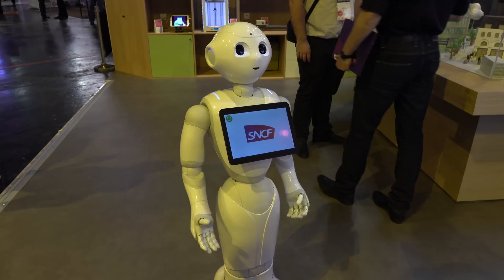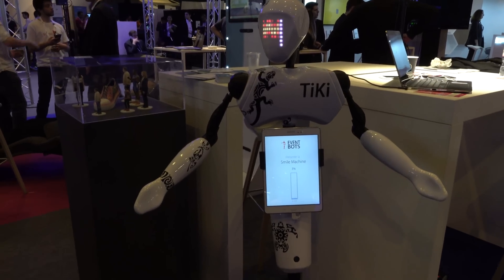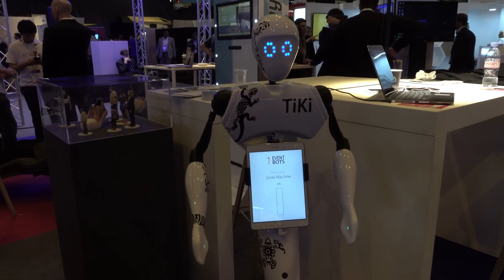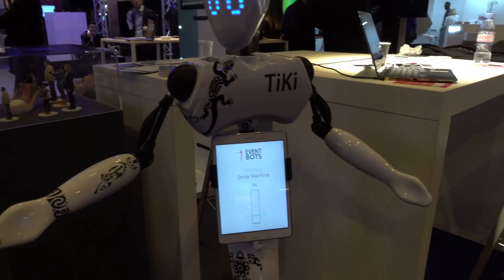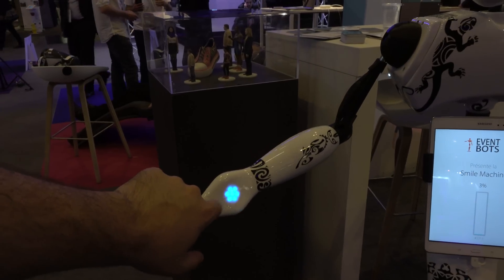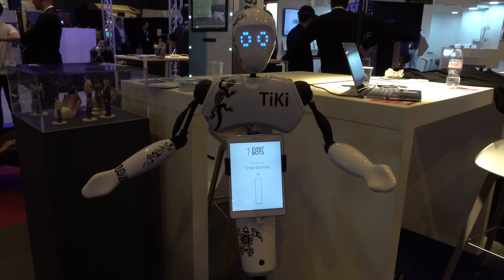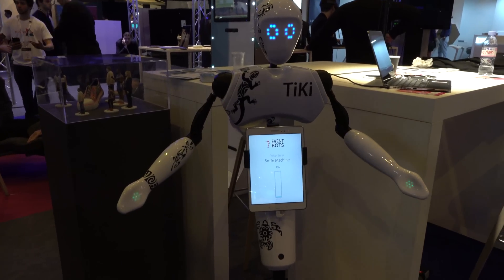It's also kind of fun to talk to a robot. This is another information robot called Tiki. It's similar to Pepper, but this one has something a little different — it's responsive to touch. You can walk up to it and it can be programmed to do different things. Right now it's detecting my smile. Touch is going to be good in noisy environments, like really crowded train stations.